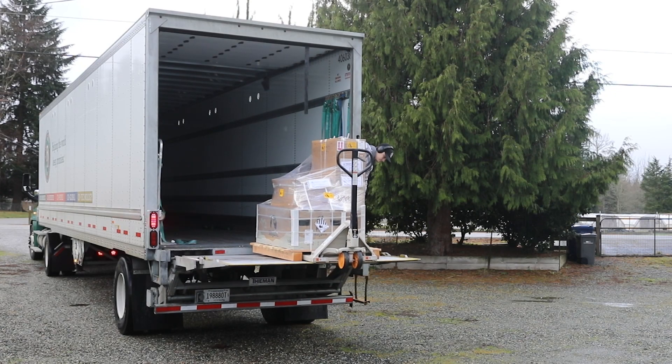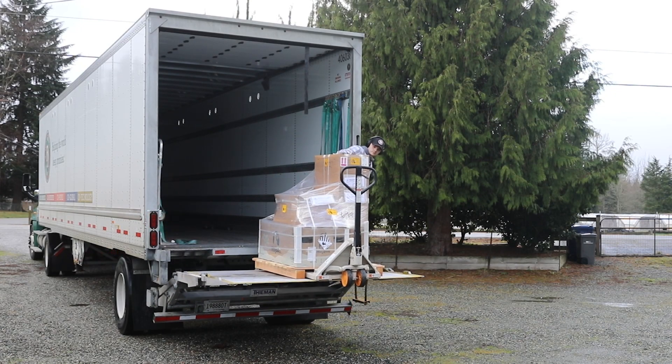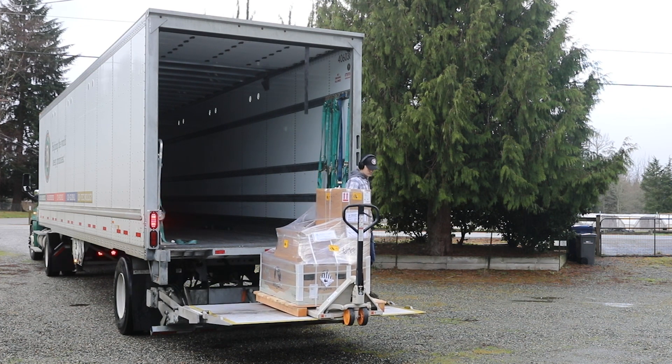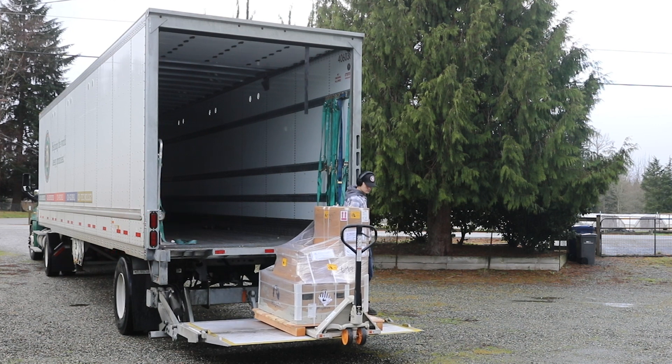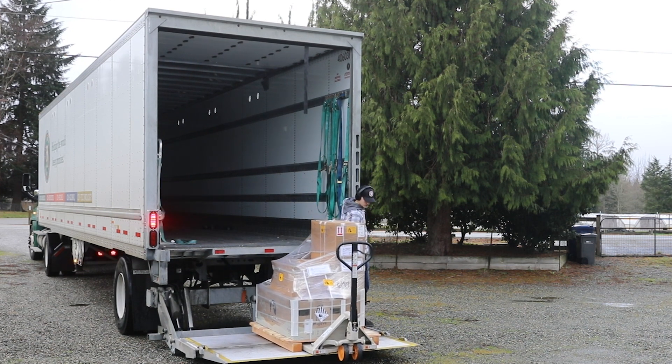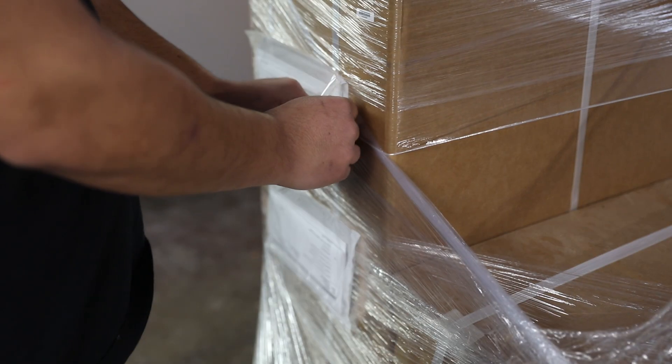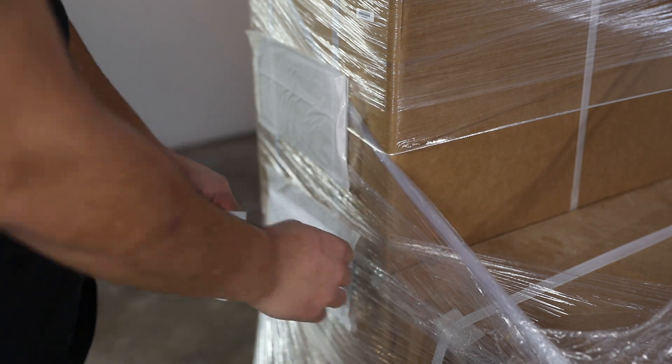Upon delivery of the Mojave ESS, ensure you fully inspect the skid and mark any damages on the bill of lading before accepting. If any product shows up destroyed, you may choose to refuse the shipment. Photographing evidence is recommended for future claims. Any paperwork you wish to keep, remove from the pouch and set aside.